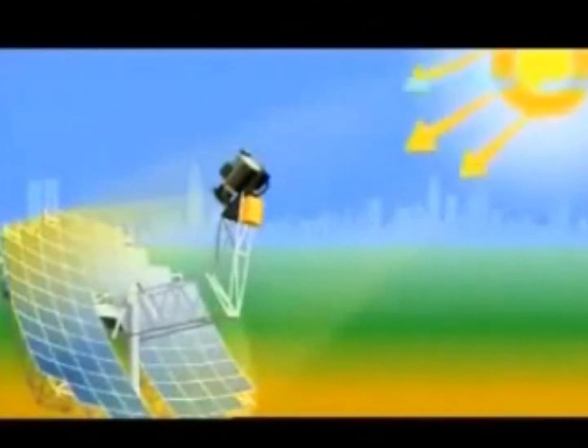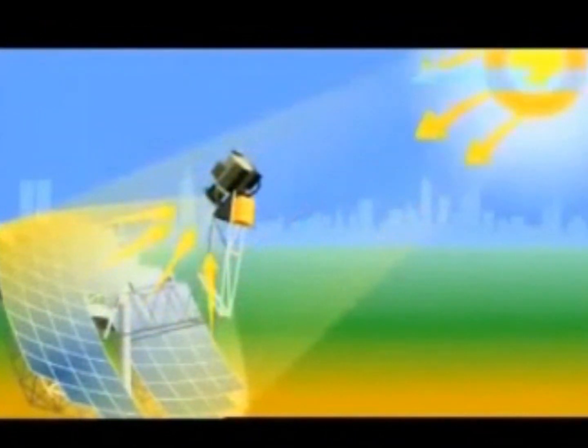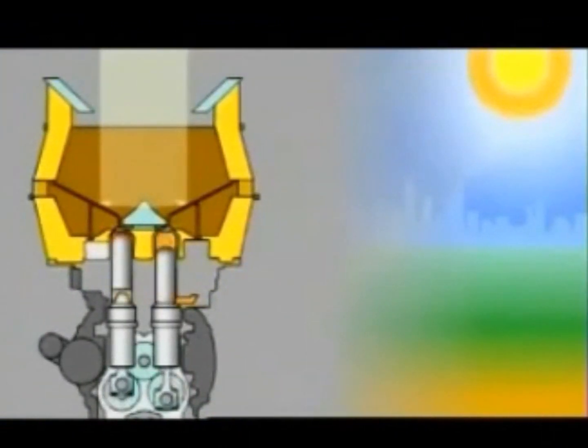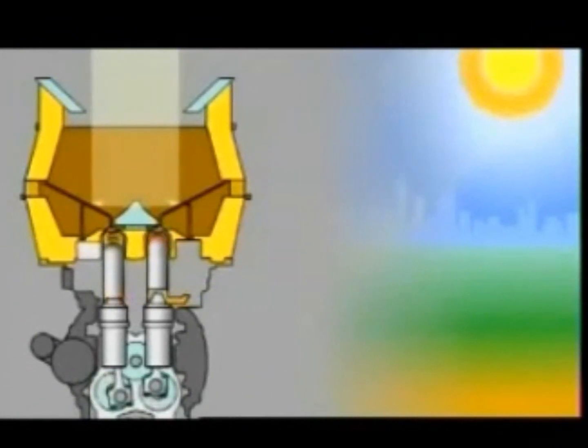Each of Osborne's parabolic missions focuses the sun on a Stirling engine. The heart of the power conversion unit is the Stirling engine. The Stirling engine is a very simple, elegant, and efficient system that takes this intense heat from the sun. It heats the gas — in this case, we use hydrogen as the working gas.